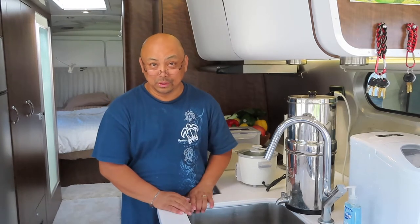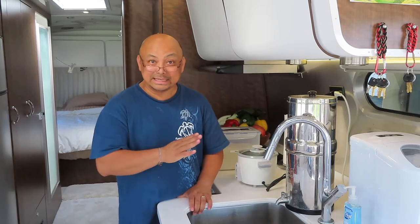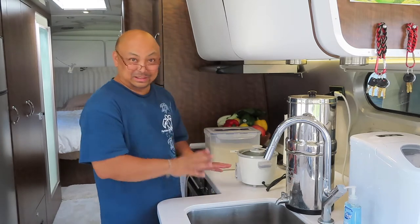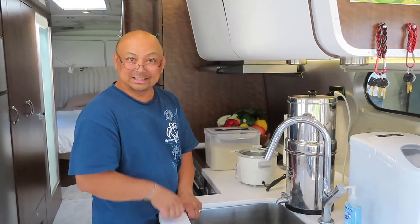Hello and welcome to Wandering Wanda. I'm Arielle and today I'm doing just rice. This goes out to Ronna, who wanted to know how I made rice inside of Wanda.